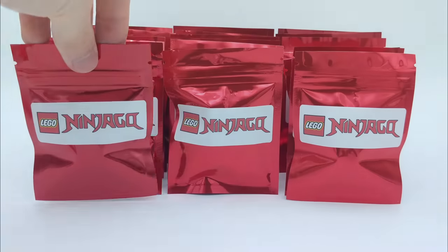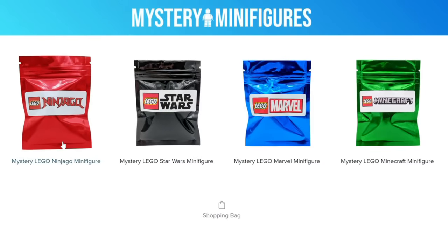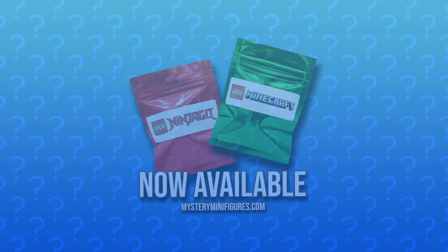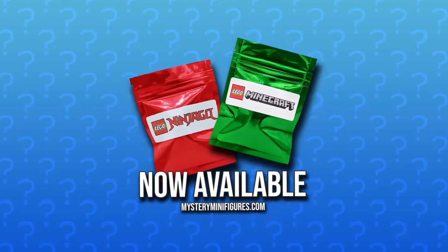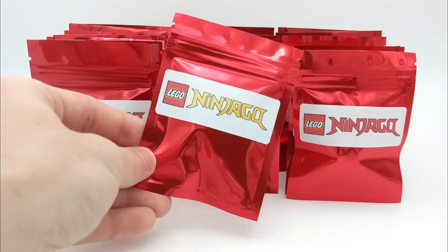Before we begin, I have a huge announcement to make. I've once again teamed up with the original seller of these minifigure packs to make them available to all of you for a limited time. You can now buy mystery minifigure packs at mysteryminifigures.com. We have an extremely limited supply, so be sure to act fast. Click the link in the description and check out the store. We also have a golden Ninjago pack to open later in this video, so stay tuned to see which minifigure is inside.